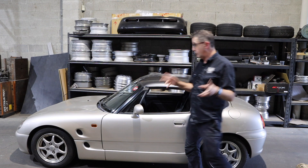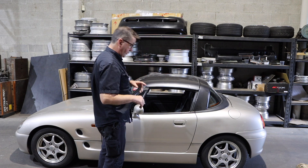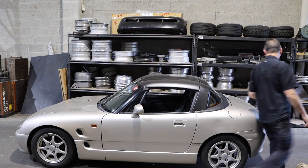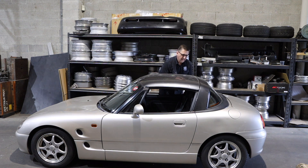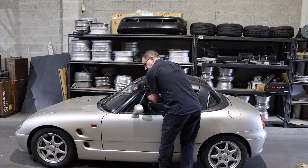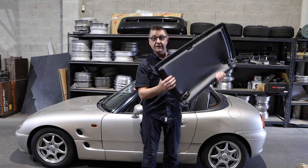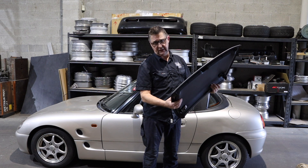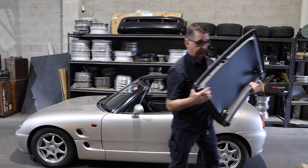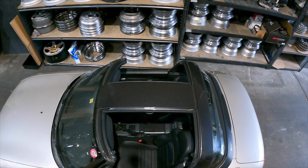I thought I'd take the opportunity to show you what configurations you can run these things in, because there's four different ways. Configuration number one is obviously as a full coupe. They have locks on them as well - a little lock just there so they can't pop off. These are aluminium, which is why they've got a couple of little dents. I think somebody strapped something down to the roof at some stage.